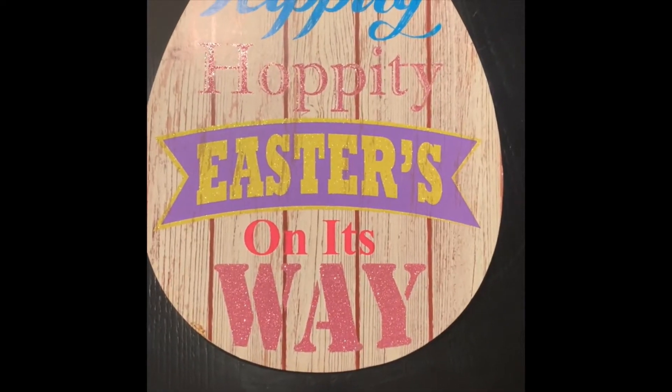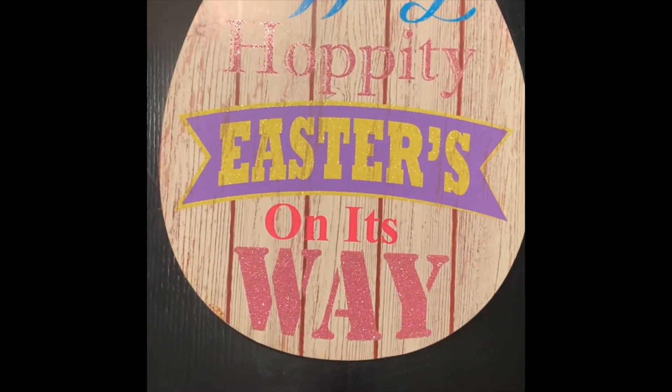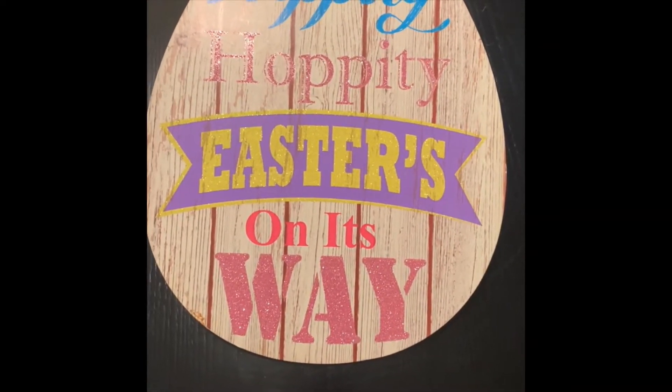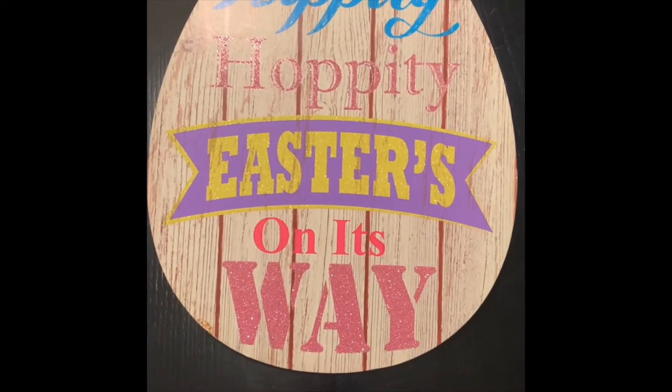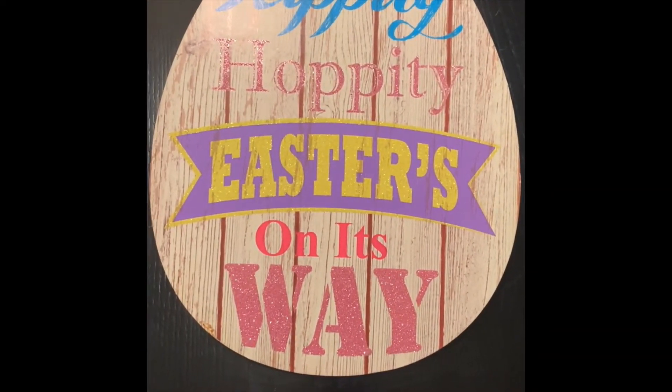Hi friends! Today we're going to create our very own Easter egg. Your mommies and your daddies will be able to find some paper, some glue, a marker or pencil, and maybe some stickers. Let's do it!